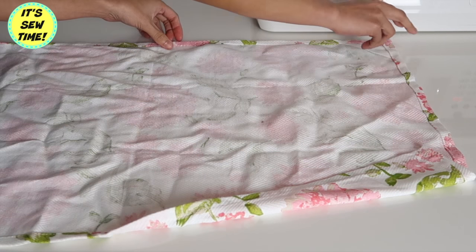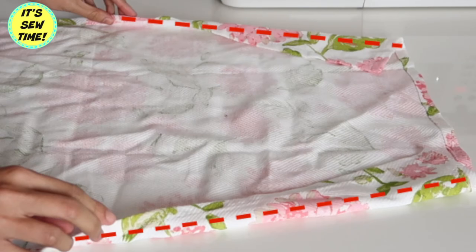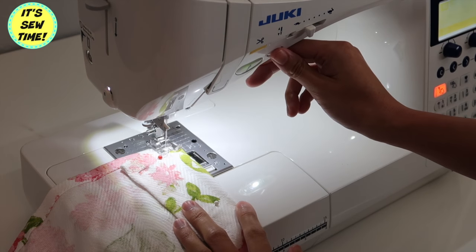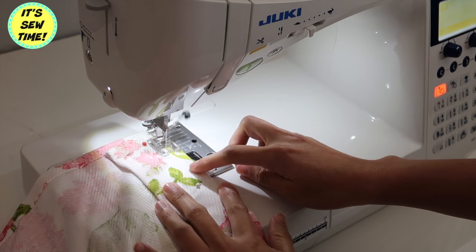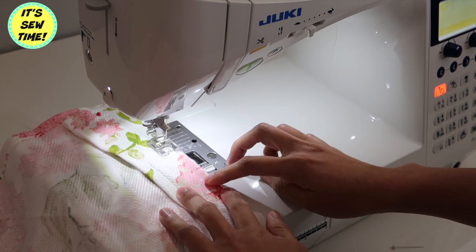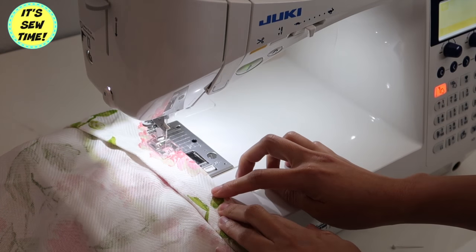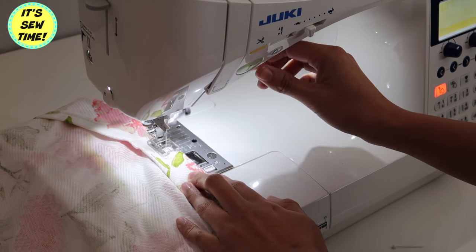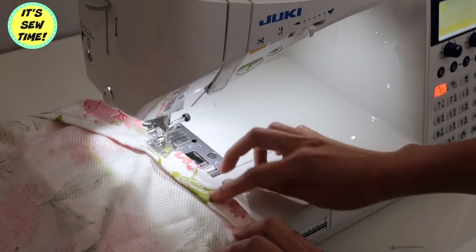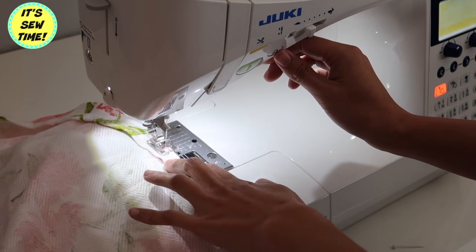Fold the sides just like so, and then I'm going to sew it right along the edges. If you want, you can trim it off, but I just left it just like this. By the way, I am actually using a tea towel that I bought a few years ago. And then as I reach the bottom here, I'm just going to try to blend it to the original side seam. You will just do the same thing on the other side of the apron.